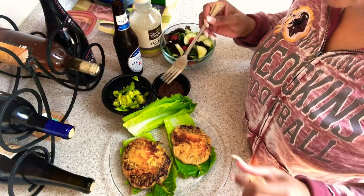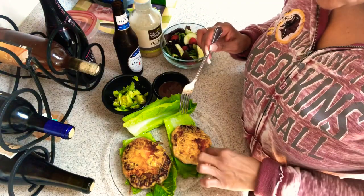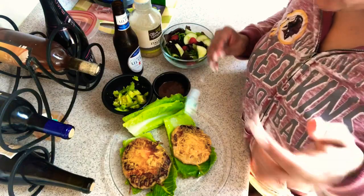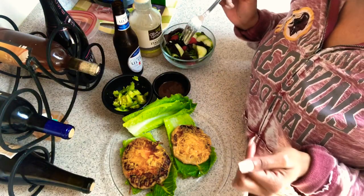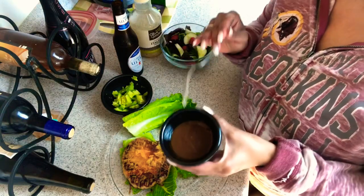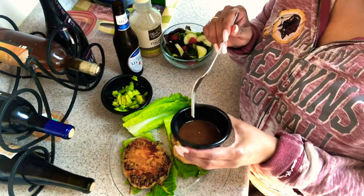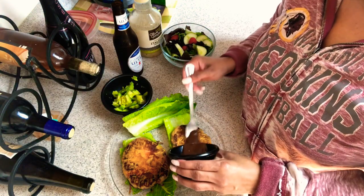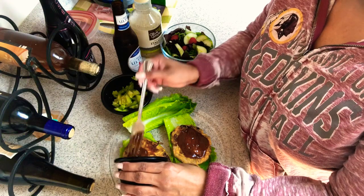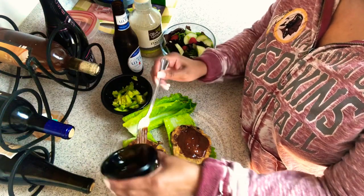I am prepping my burgers. Yes, I love the cheese. Got crust up at the bottom of the pan. So I have my romaine down. This right here is a mixture of A1 steak sauce and Heinz 57. If y'all don't like it, don't put it up there, but I do.